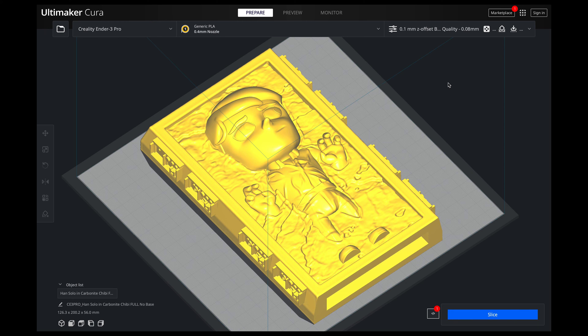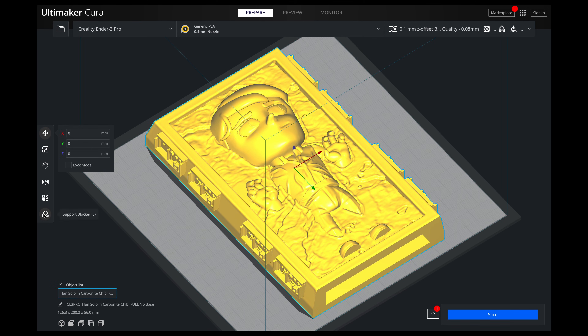If you know about it, it's a gem. If you don't know about it, this is a hidden gem. What this is: you click on your model and then you come over here to support blocker. What support blocker is — you just click it, then click on your model anywhere and it will create this block. This block is telling Cura: anything inside this cube, do not print supports.